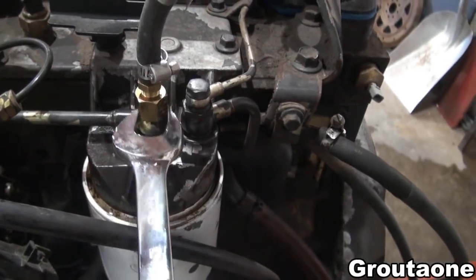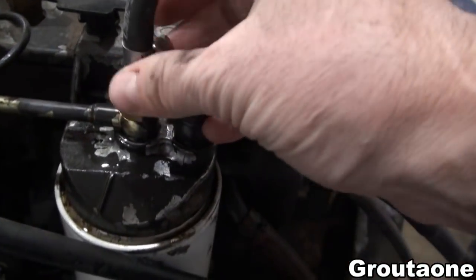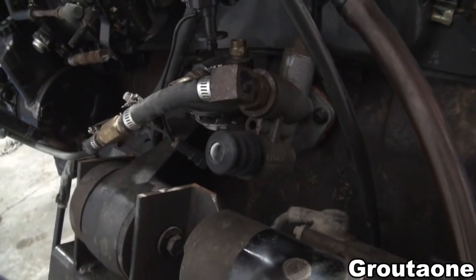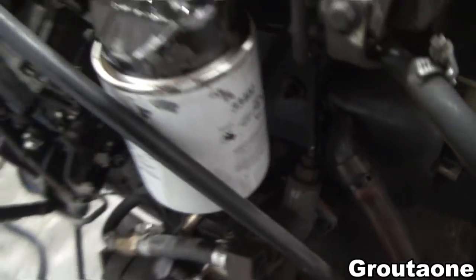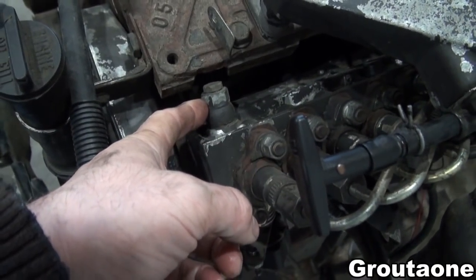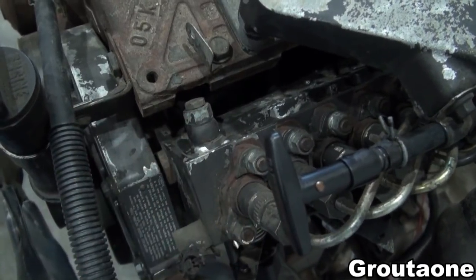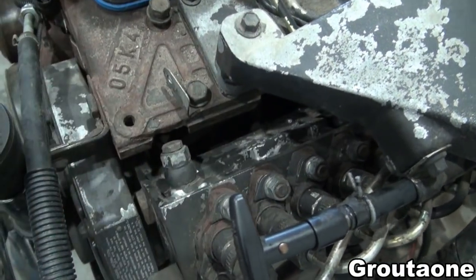I'm going to loosen off this banjo bolt — there's already fuel coming out of here. I already did some priming on the lift pump and loosened off the banjo bolt and some fuel came out. I'm hoping that this unit right here is actually the problem for the low power. That spring can break or get fatigued and become weak, and not let the lift pump build up pressure — instead it just releases it too soon and it goes back to the fuel tank.